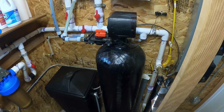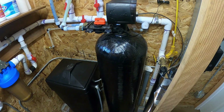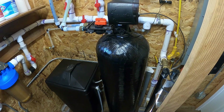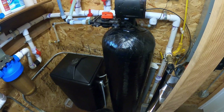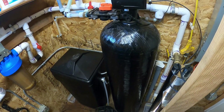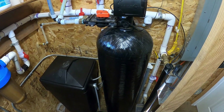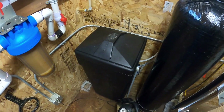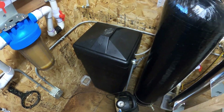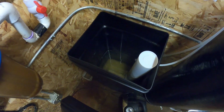This is the brine tank. This is the filter itself — it has resin little beads in it. When the water passes over it, magnesium and calcium attach to the beads. You can do so many gallons of water passing through it before you have to backwash the beads to clean the magnesium and calcium off. That's what the brine is for. This is the brine tank — you have salt in it.